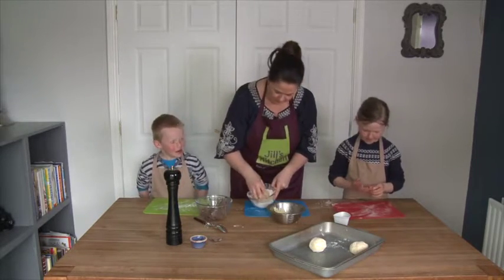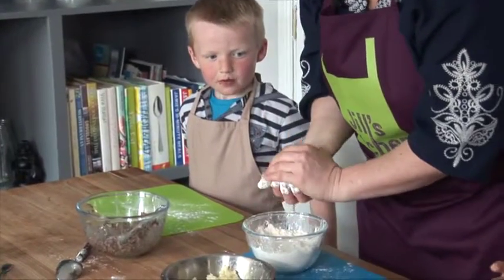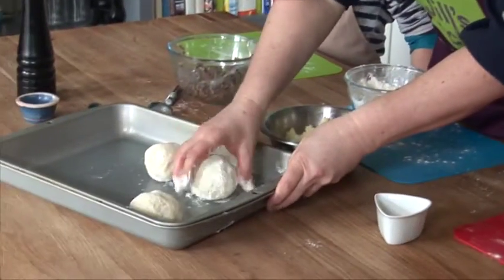And I have my flour here. I'm just going to roll it in the flour just like that. And there we have our potato cake.